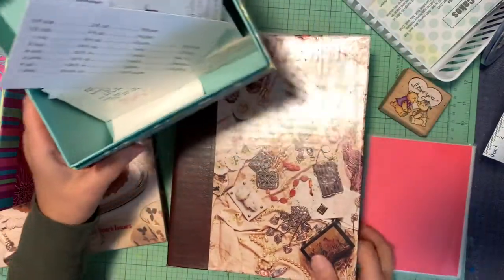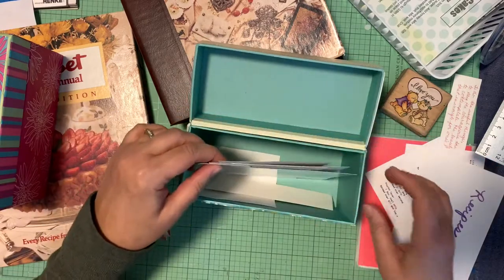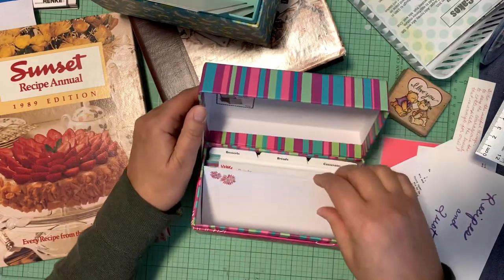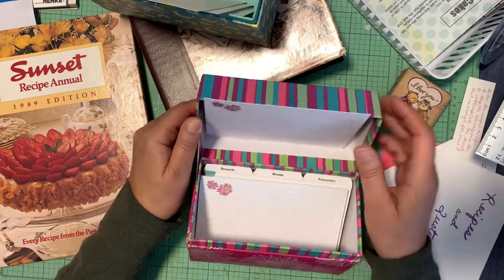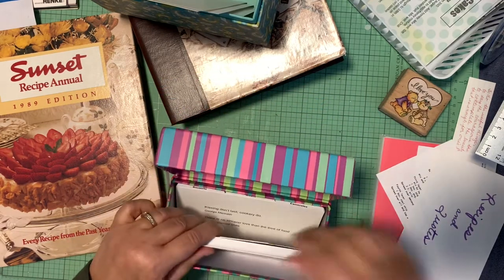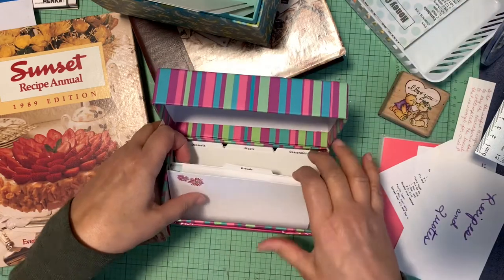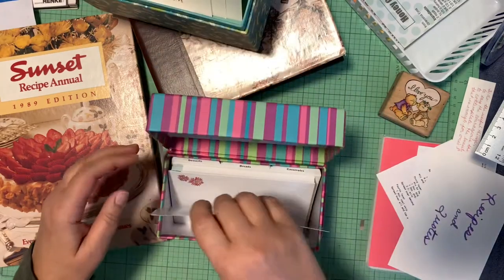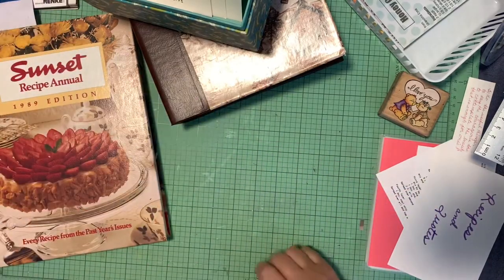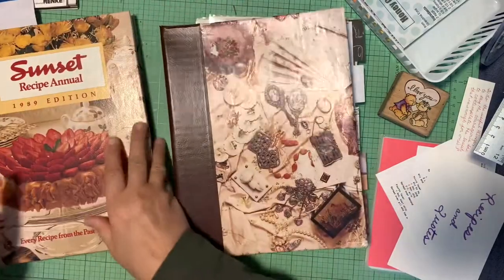This is an actual recipe box I found, and this one is going to be for my other daughter. You write it out and you can prop the recipe card right here while you're cooking, and it stays there. It'll fit my four by sixes. It already comes with separators, so it'll be a little easier to put together. This is more her style — she can just grab a card. It's not as frou-frou — the album one will be more frou-frou.